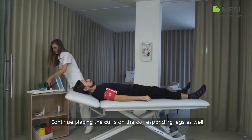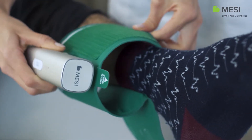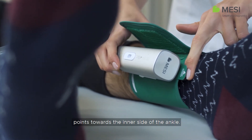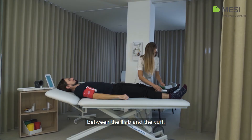Continue placing the cuffs on the corresponding legs as well and position them two to three centimeters above the ankle. Make sure that the arrow-shaped medial ankle marking points towards the inner side of the ankle. Place the cuff so that there is two fingers width of room between the limb and the cuff.